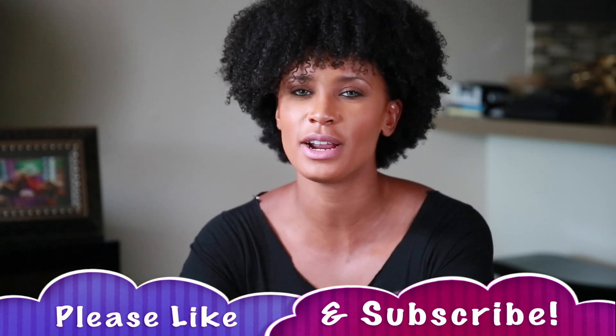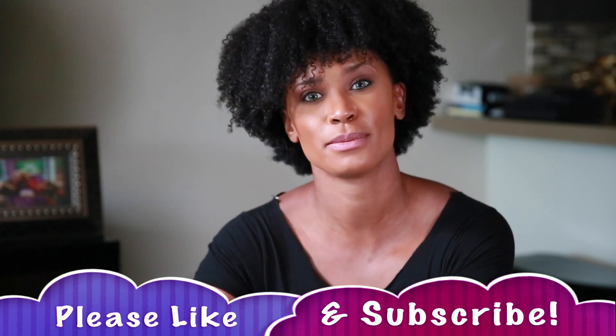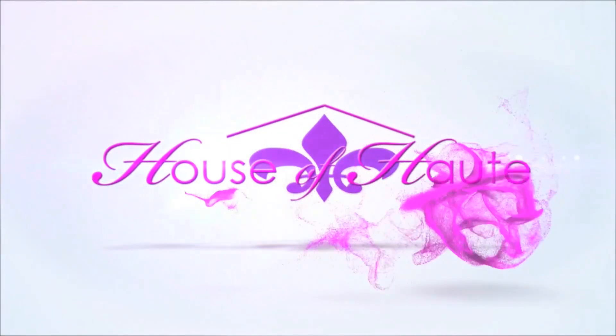If you liked that, be sure to hit the like button and subscribe if you haven't already. If you are subscribed, please hit the bell next to the subscribe button so you get notifications every time we upload a new video. Let me know what you think in the comments below, and share any tips you have! Also let me know if you like DIY projects and want to see more. See you guys later — have a great rest of your week!